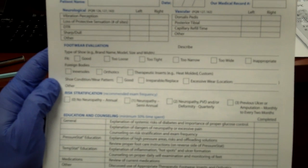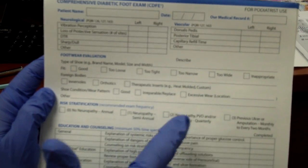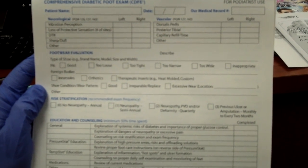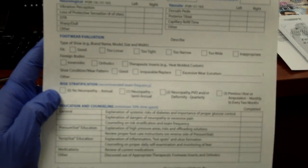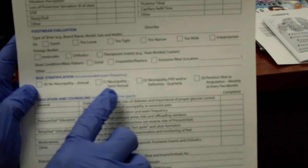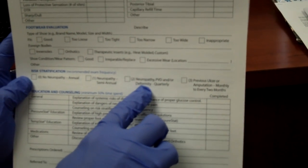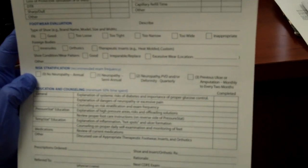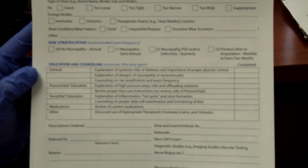The next aspect is looking at the patient's shoes. Do they have good shoes? Are they too loose, too tight, too narrow, or too wide? Always have the patient put their hand inside their shoe before putting it on to make sure nothing is inside. Lastly, we look at risk stratification: a normal foot with no neuropathy requires a once-a-year exam; neuropathy calls for every six months; neuropathy with poor blood flow or foot deformity requires every quarter; and a previous ulcer may require visits every two months, likely with a podiatrist or foot specialist.